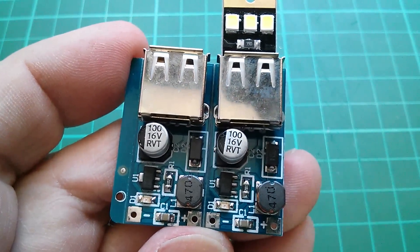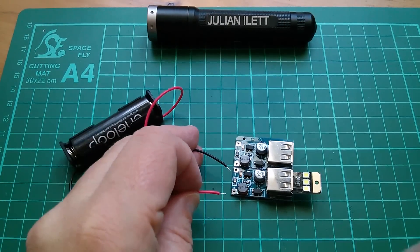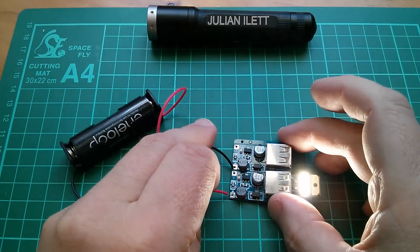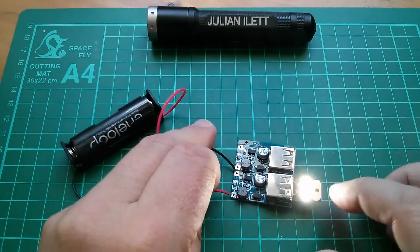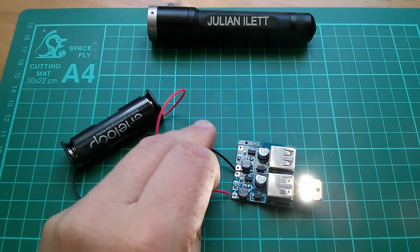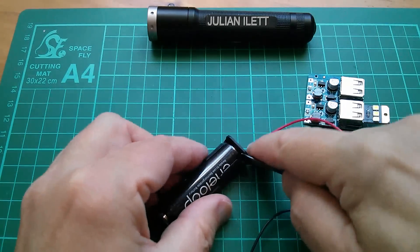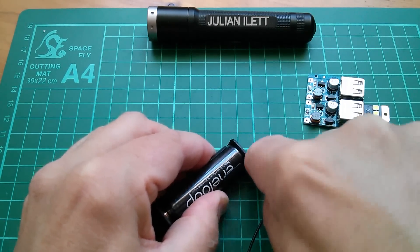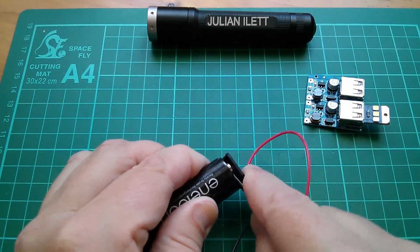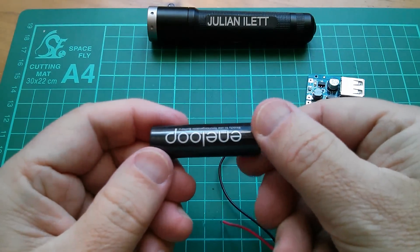Let's stick 1.5 volts on there and see what happens. 1.2 volt battery in a little holder — negative there, positive there. Yes, that works! So that's boosting 1.2 volts up to 5 volts for this USB light. I don't really like these battery holders — these grippy arms are so grippy. You've got a devil of a job to get the cell out without destroying it. Ruined my nice Eneloop.